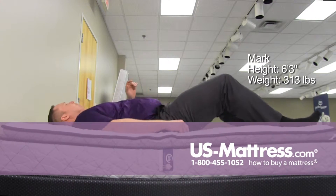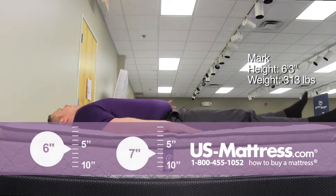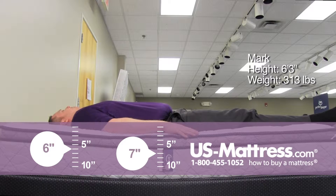On my back, again very soft feel to it but not too soft. It is contouring to my body nicely and it's filling in all the gaps.